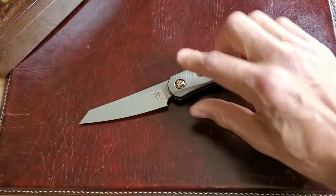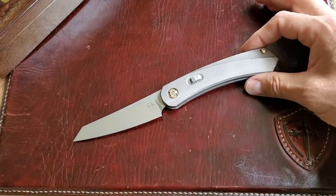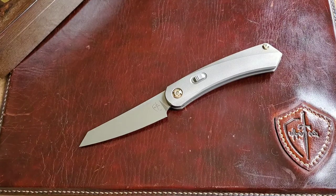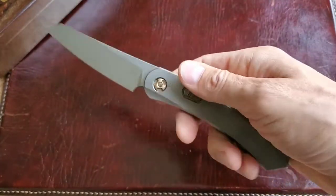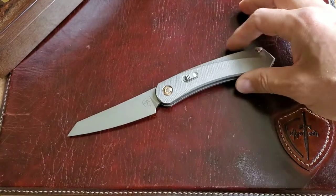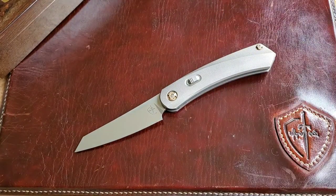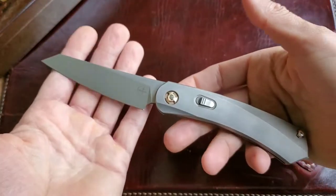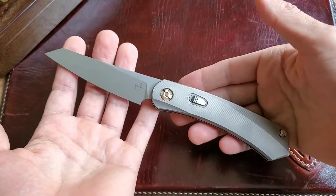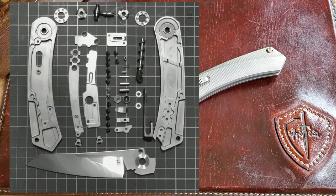A couple days ago, CultureTech posted on their Instagram and Facebook a picture showing how this knife looks on the inside. It's very complicated work — there are probably more parts in this knife than in an AK-47 machine gun. I'll post that picture side by side so you can take a look.